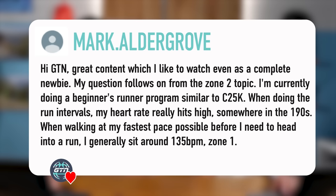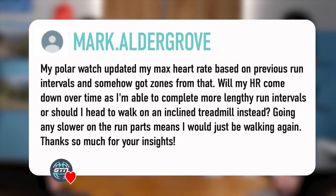We have another one here from Mark Aldegrove. He says: great content, like to watch even as a newbie. My question on from the Zone 2 topic — this is on a Couch to 5K program that he's been following. When doing the run intervals, my heart rate really hits high somewhere in the 190s at my fastest walking pace before I need to head into a run. I generally sit around 135, zone one. It's my Polar watch that updated my max heart rate based on previous run intervals and got zones from that. Will my heart rate come down over time as I'm able to complete more lengthy run intervals, or should I head to walk on an inclined treadmill instead? Going any slower, the run parts may not be walking.